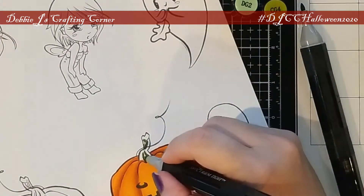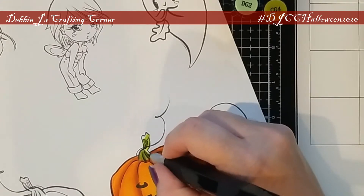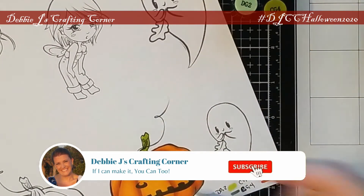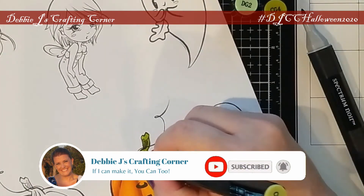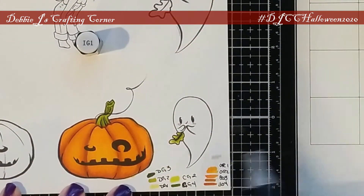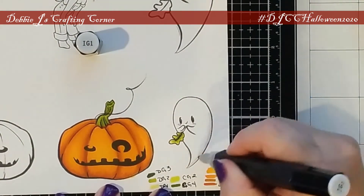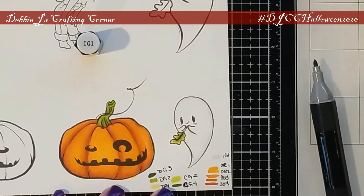For the stem of the pumpkin, I just combined some of the dull green and citrus green colors — not really trying to do a whole lot of shading, but did try to give a little bit of dimension there. For the little ghost, I used those same greens for the leaves that he's holding, and then I grabbed the IG1, which is one of my lightest gray markers, to give a little bit of shading for the little ghost.